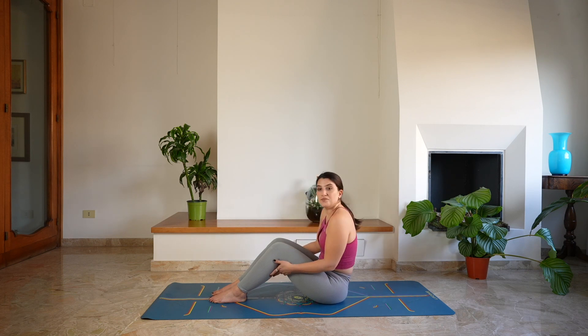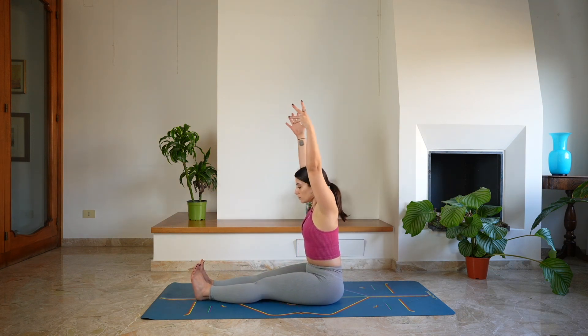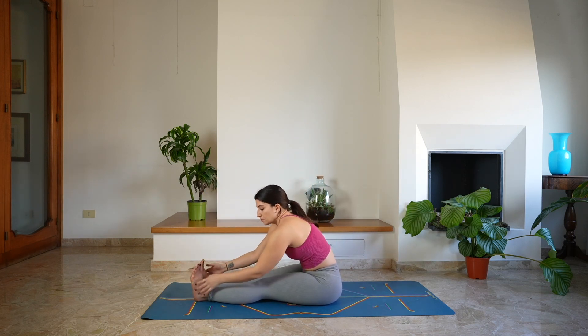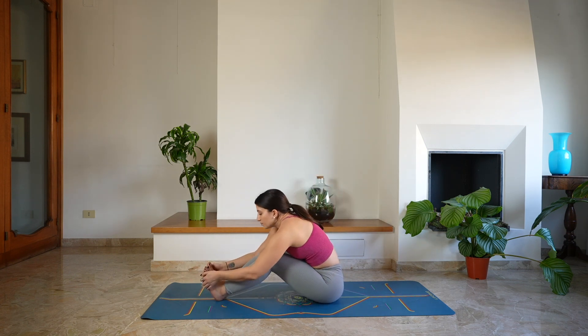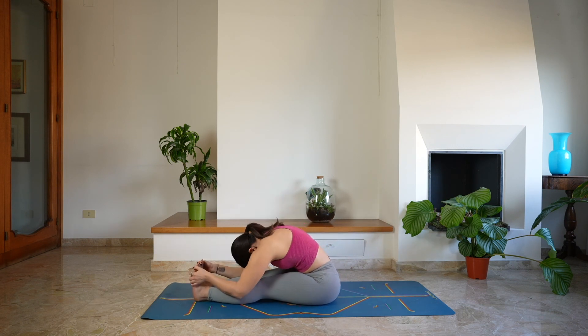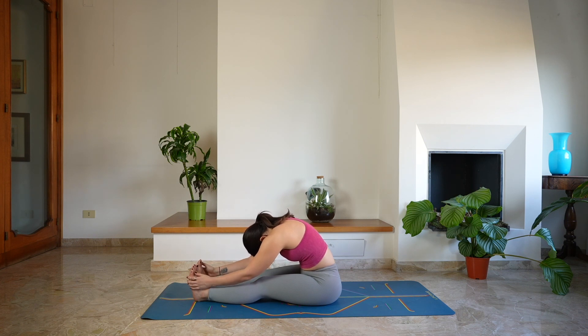Now let go of your thighs and extend both legs out and long, preparing for Paschimottanasana. Flex the feet, reach over the head with the arms, opening through the chest, extending the spine. And as you exhale, forward fold, holding onto the foot. You can hold onto the ankle or your thighs as well. Otherwise you can bend the legs and hold onto the feet, guiding the belly to the thighs. Whatever you are is completely fine — just keep breathing here, doing long deep breaths in and out through the nose. Keep lengthening, allowing the head to be very heavy, keeping both legs engaged. One last deep breath here.